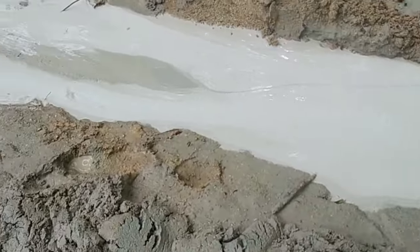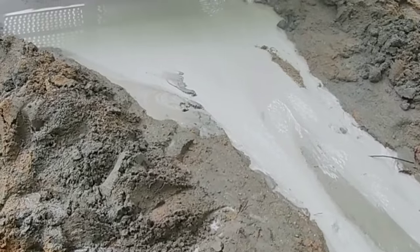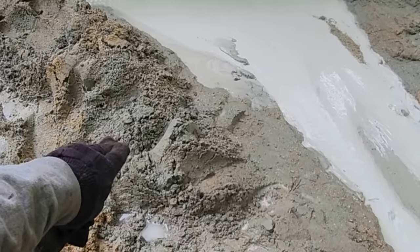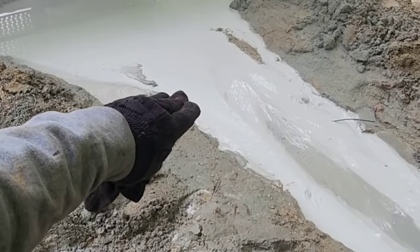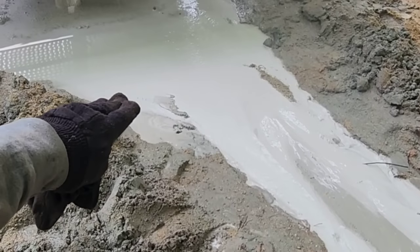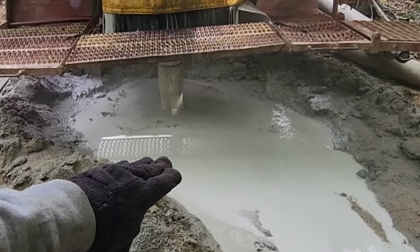If you notice the color change, we have now entered a different layer of rock just due to the different color change. We've got some sandy stuff from up top, we've got some gray granite, and now we're in a more white granite. Hopefully, now that we're in a different layer of granite, we may actually find an aquifer somewhere in here.